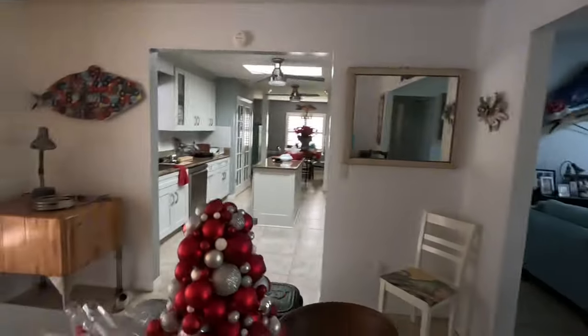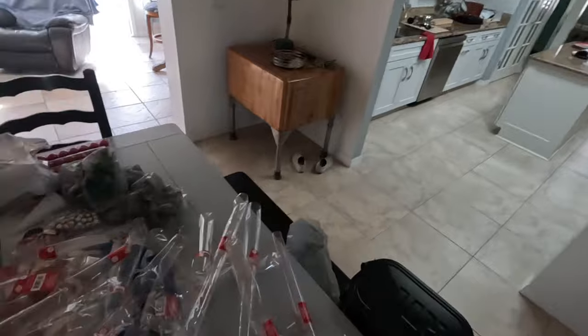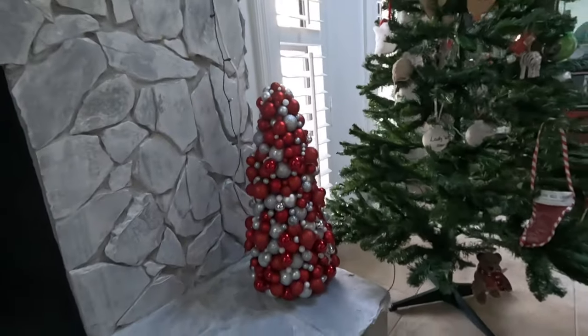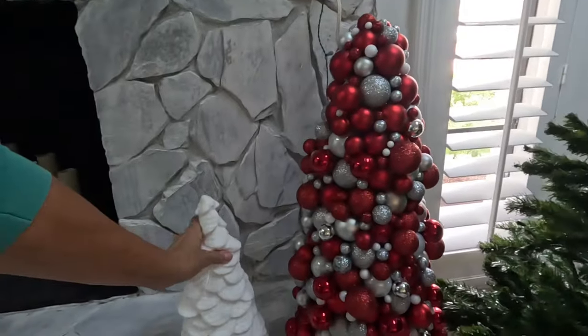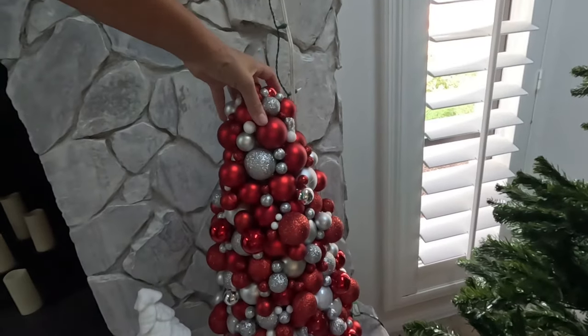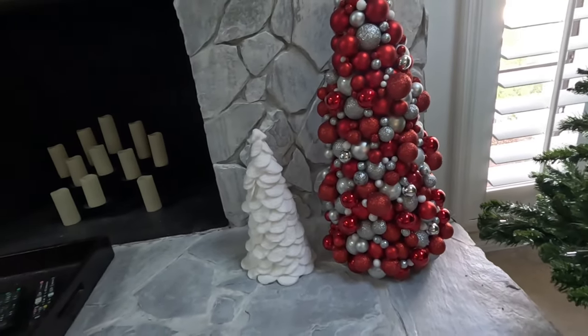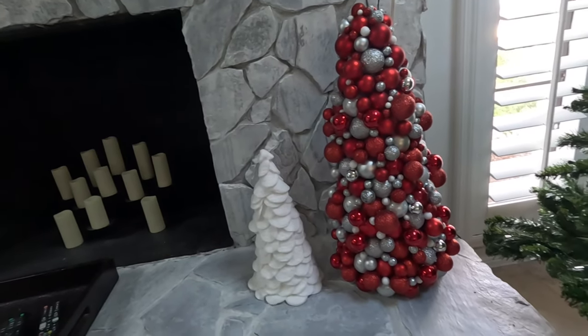Look at that — this turned out so well. Let me show y'all where I'm going to put it. I'm going to put it right here next to my Christmas tree. It's big — I mean it's big. I'm going to put my little fluffy white right there. I love it. I've always wanted to do this — I did it a couple years ago with some vintage ornaments that I had, and it's not this big, but this turned out really, really good. I'm so happy with it. Thanks for watching my 12 Days of Christmas Trees — hope you picked up a few new ideas. Bye friends!